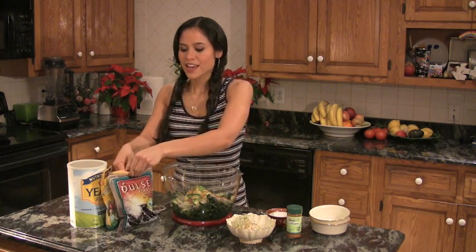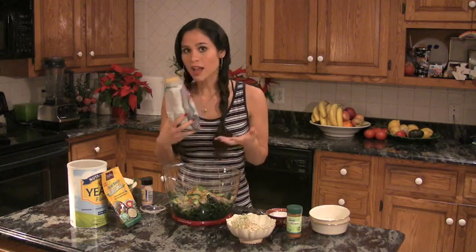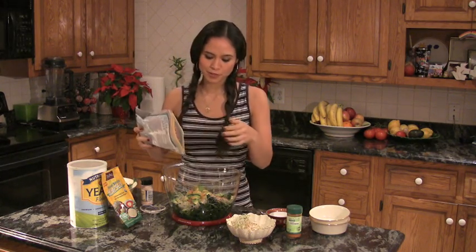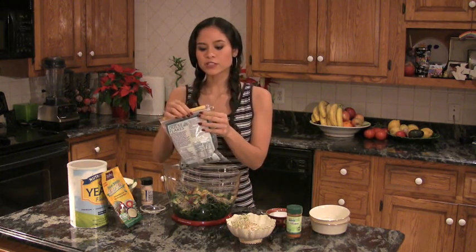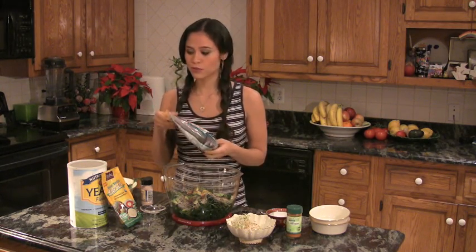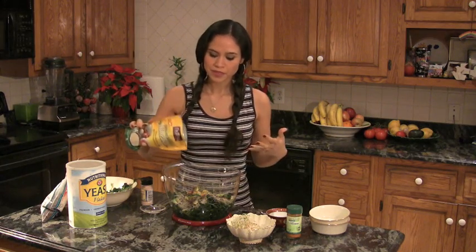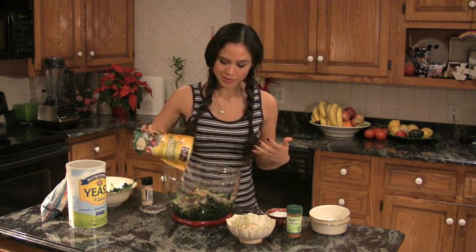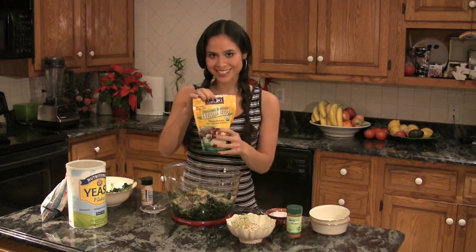This is dulse, and this may be optional for you — some people really don't like the taste of sea vegetables. If you like them, you can just add a couple tablespoons in. We're not adding any salty seasoning to our dressing, but dulse is low in sodium and high in minerals, so it gives that salty taste and is really packed with minerals. Also optional are hemp seeds, which add more healthy fat, more minerals, and some extra protein. I find hemp seeds absolutely delicious. About three to five tablespoons of each — the dulse and the hemp seeds.